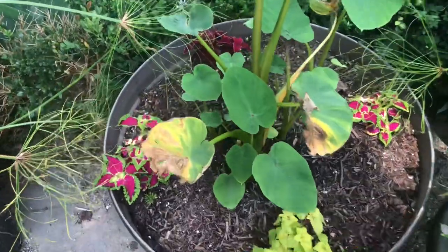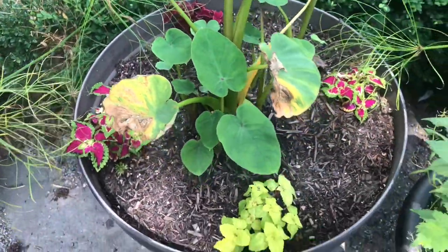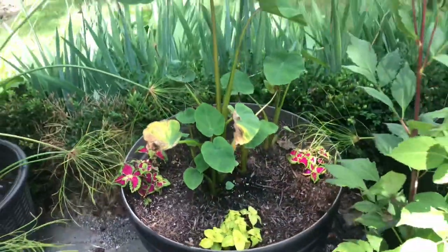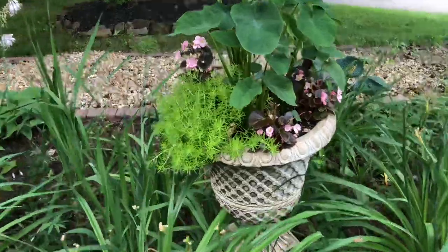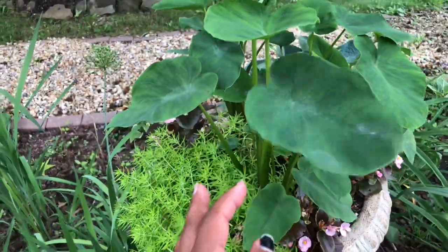Right now you are seeing one of the magnums. You can see it's got some yellow leaves — I'll just cut those off. No big deal. We've had some crazy weather recently, so I'm not surprised that I'm seeing yellow leaves.